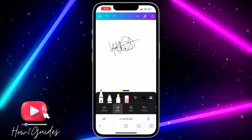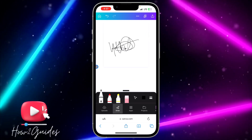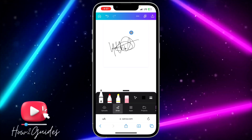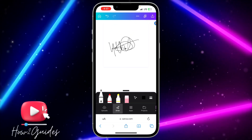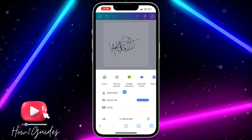Once you finish your signature, click on the upload icon at the top right. You can write anything you want. I'm going to show you how to save it without any background, so click on the upload icon and select Download.